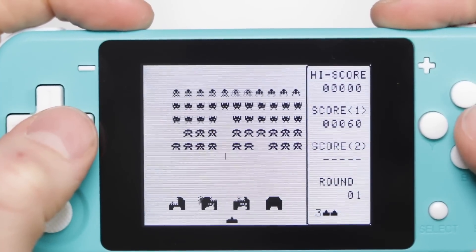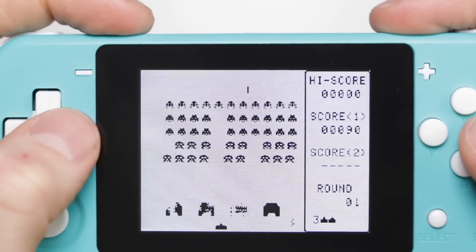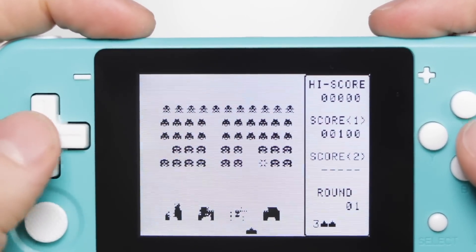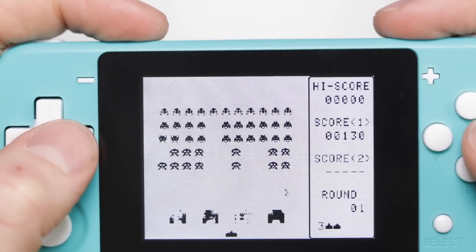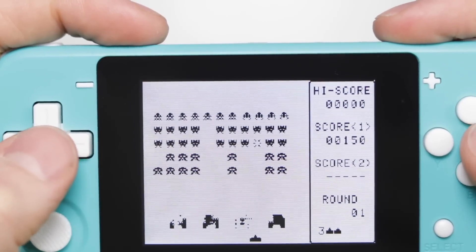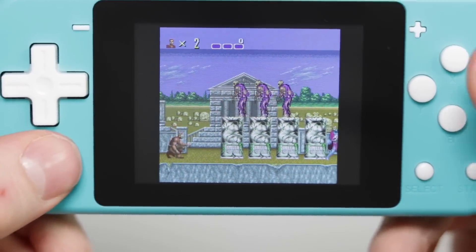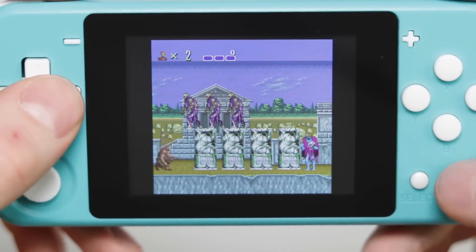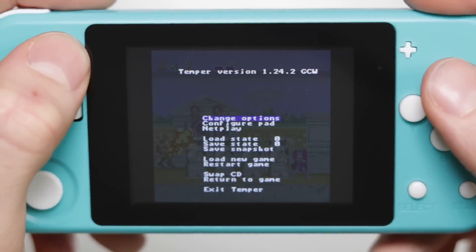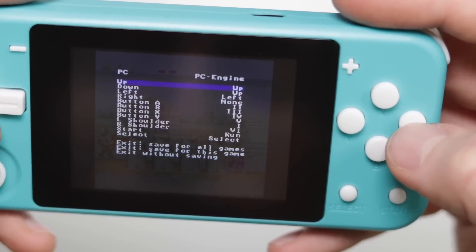WonderSwan is a Japanese exclusive console, so unfortunately any text-based games are unplayable unless you can read Japanese — a letdown because Final Fantasy is beautiful on the WonderSwan. But puzzle games and non-text games work fine. PC Engine was a disgrace — absolutely no directional input no matter what configuration I tried, across multiple different games. I could not move. Disaster.